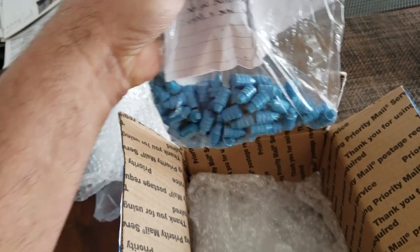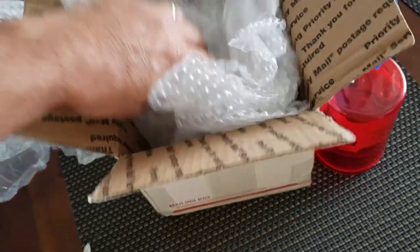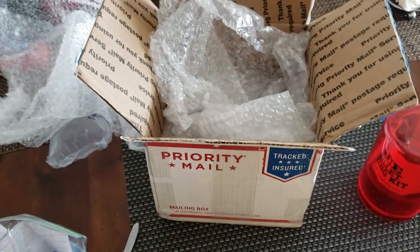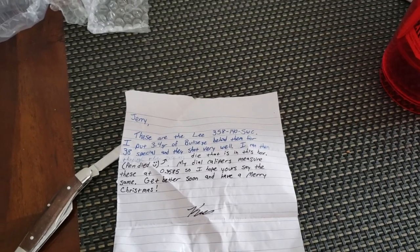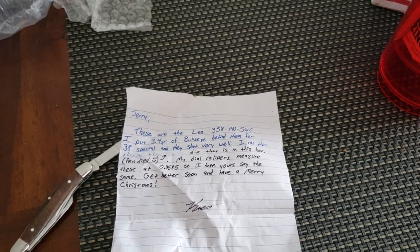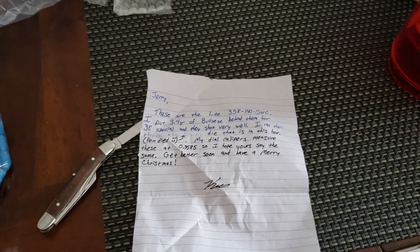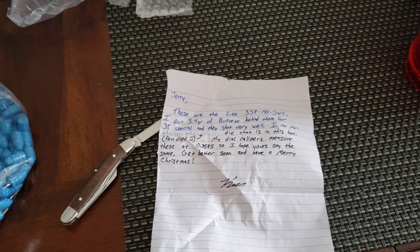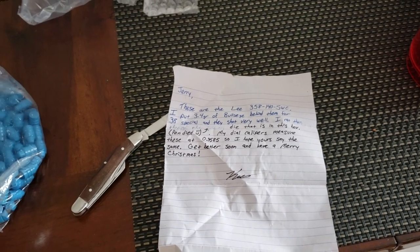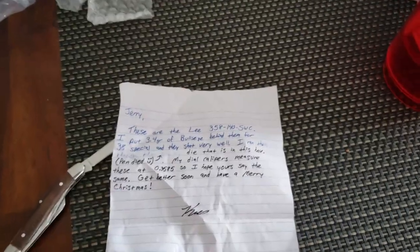Aren't those some pretty bullets? Tin Man, you do some great powder coating here. Still spent way too much money on shipping. Let me see what the note says. It says these are the Lee 358-140 semi-wad cutter. I put 3.4 grains of Bullseye behind them for 38 Special and they shot very well. I ran them through the sizing die that is in this box. My dial calipers measure these at 0.3585, so I hope yours say the same. Get better soon, have a Merry Christmas.